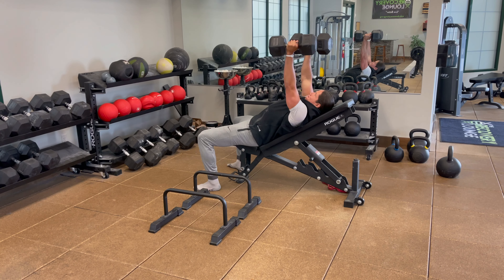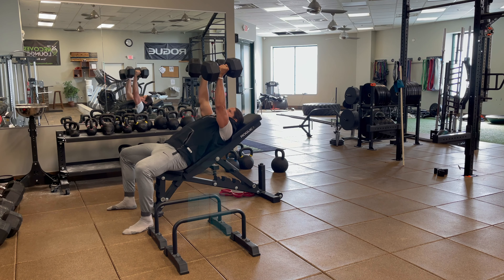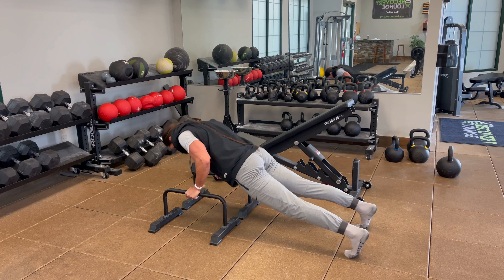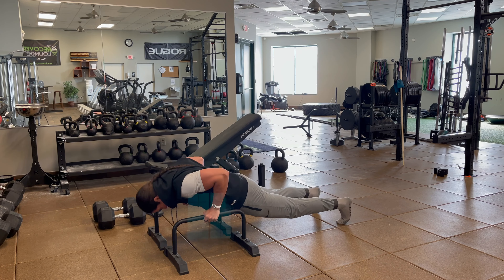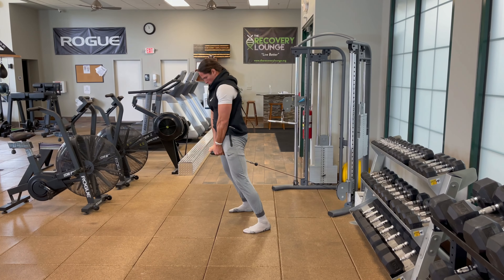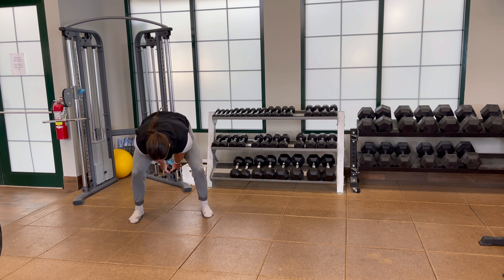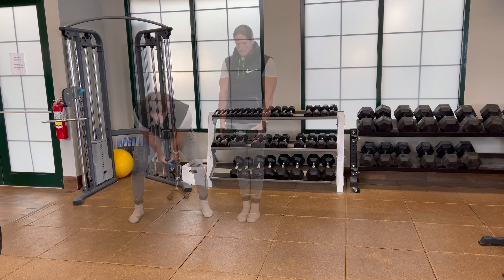Last but not least we're gonna finish off with some incline neutral grip dumbbell press — I'm banging with the 75s here. Two sets trying to get 15 reps. We're gonna go right into parallel push-up, get the full range of motion — really trying to fatigue those pecs and triceps after a strong upper body push day. Then we're gonna get into our low pull through — slow and low, really squeeze those glutes and feel that stretch in the hamstrings.